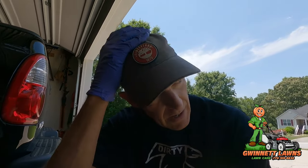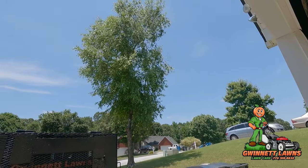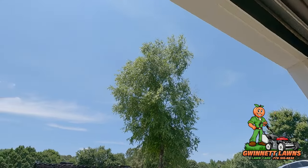Howdy y'all, it's Russell back with Guinette Lawns. Beautiful — I had to put that blue sky behind me. Look at that Atlanta, Georgia. Today is June 3rd, 2023, and we've got a really nice breeze. It is absolutely gorgeous outside and it's going to be almost 90 degrees today.